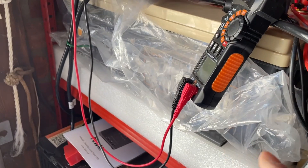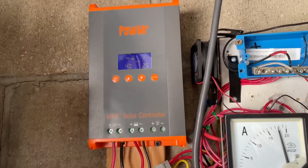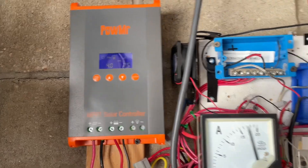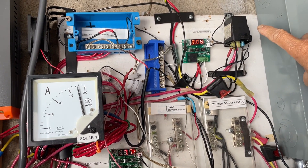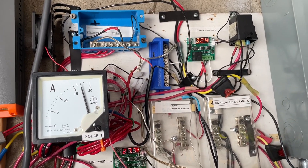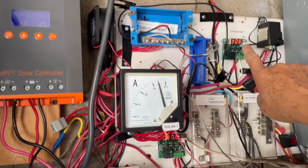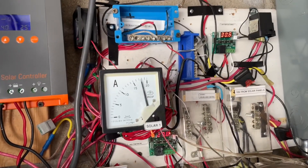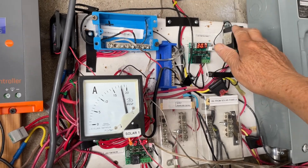It does not have a cold temperature disconnect. If you're running lithium iron phosphate batteries you may want a controller that has low-temperature disconnect, or buy batteries that have built-in heating capability. I use a relay that disconnects the charging when the temperature drops below minus two or three degrees Celsius. My system is in the garage so it's always a few degrees warmer than outside, and I keep the battery in a box so it can withstand lower temperatures.